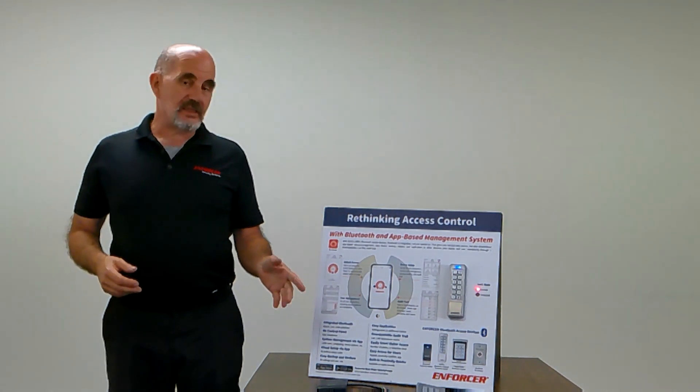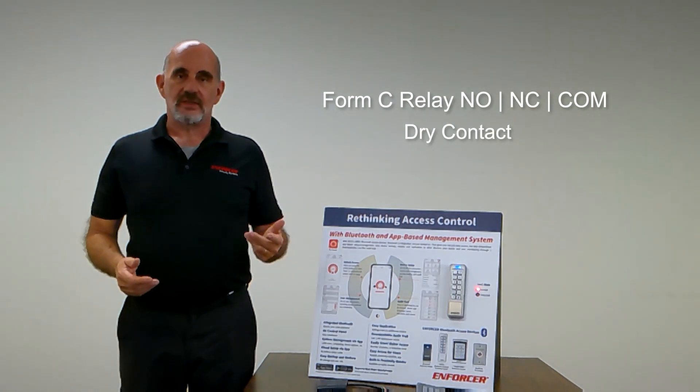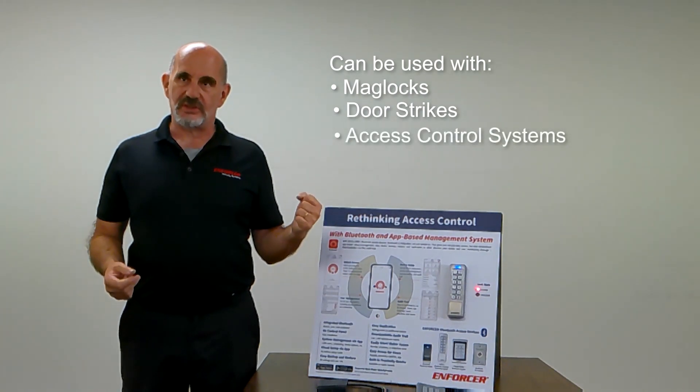The installation for these is simple. It's a basic Form C relay output, dry contact. So you can use this with mag locks, door strikes, or tie it into an access control system.